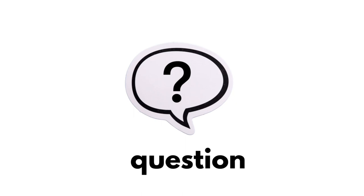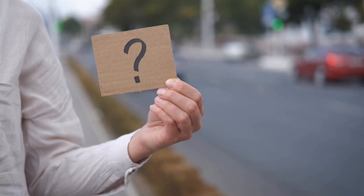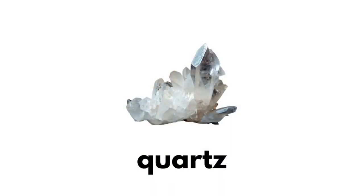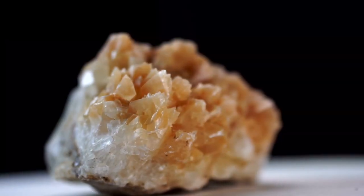Question. Qu, qu, question. Quartz. Qu, qu, quartz.